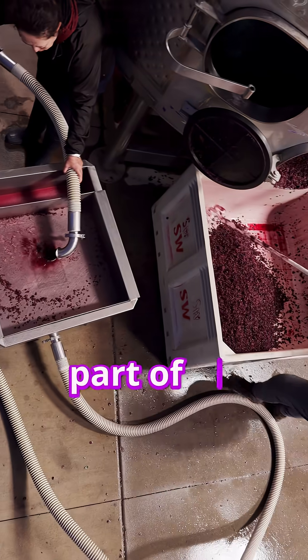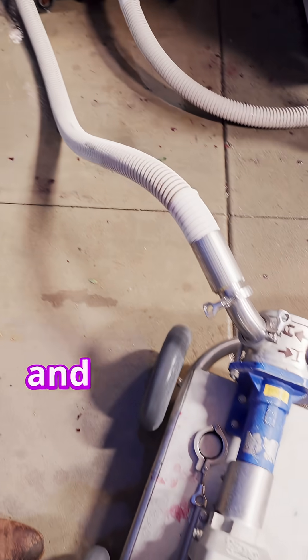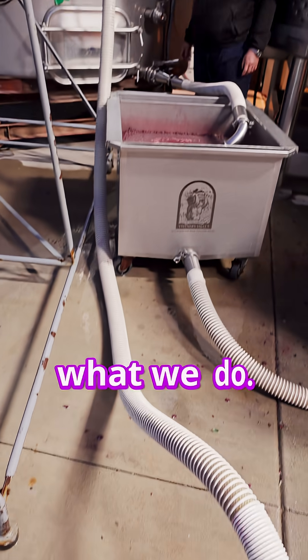Pump-overs are also a valuable part of the fermentation process because it helps to extract color, tannins, and flavors into the wine. That's what we do — that's a pump-over.